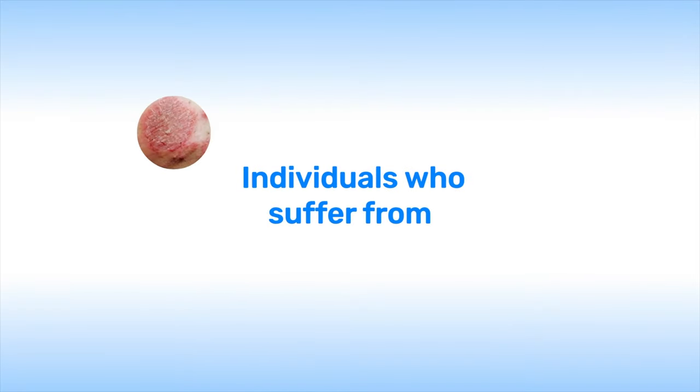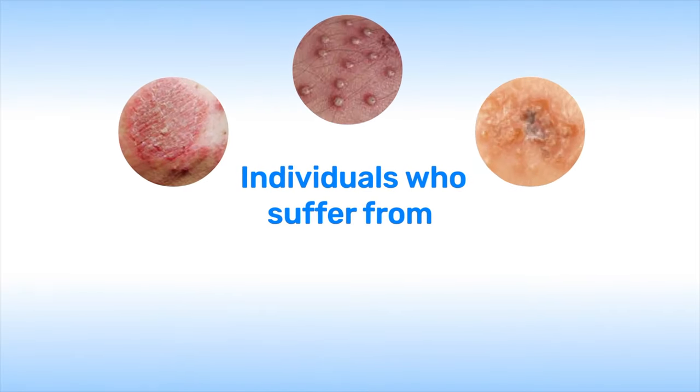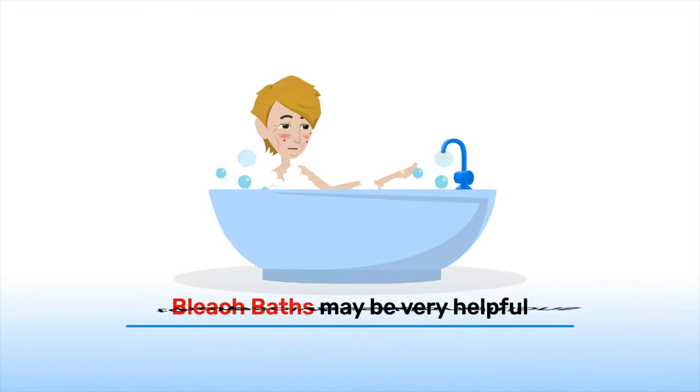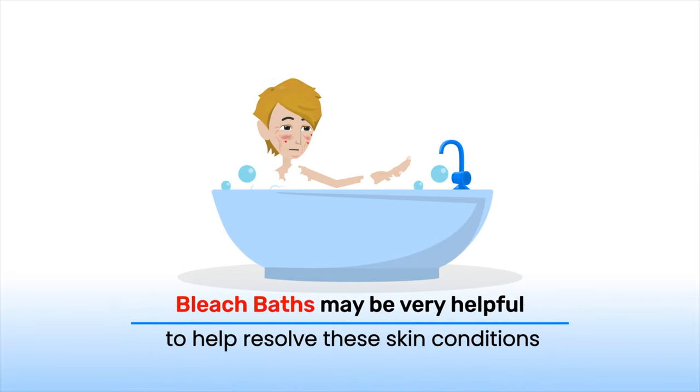For individuals who suffer from severe eczema, folliculitis, impetigo, hidradenitis, boils, and/or skin infections, bleach baths may be very helpful to help resolve these skin conditions.